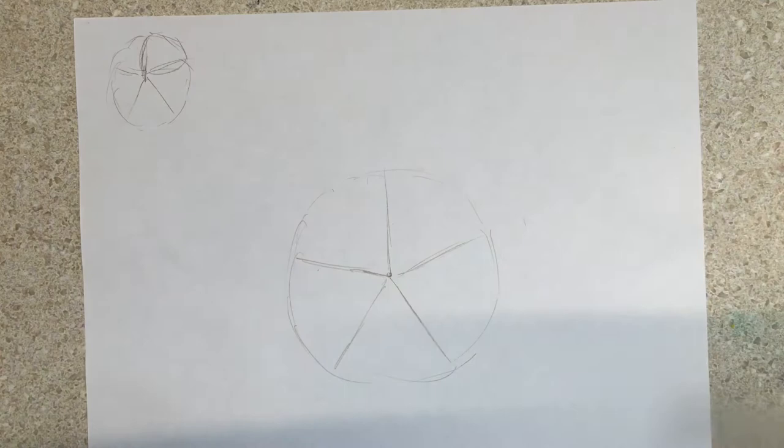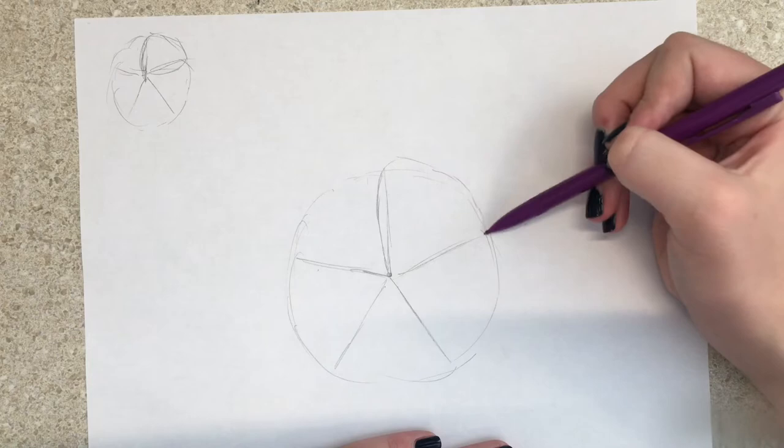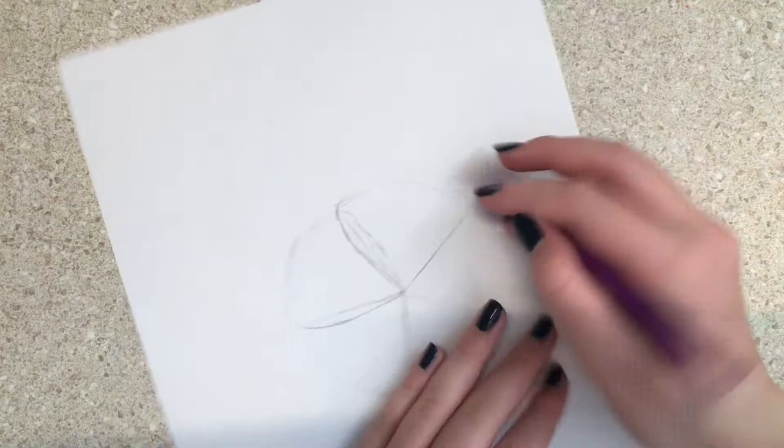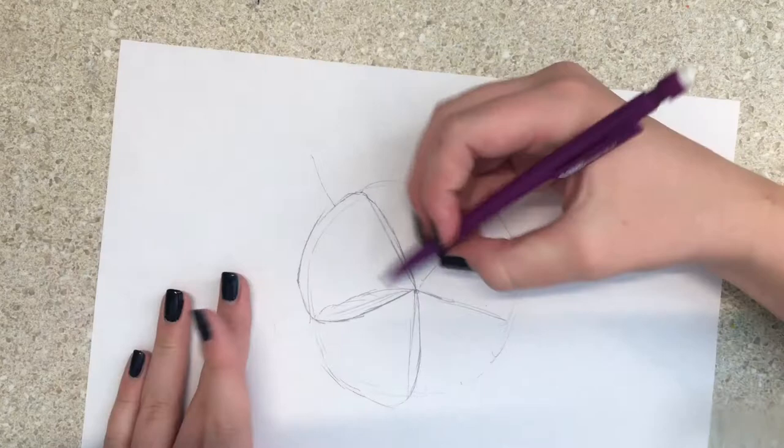Now what you want to do is go just a little bit outside of the guideline and do that wavy outline, and you're gonna do that on each petal going into the guideline. Do that for each and every one of the petals.